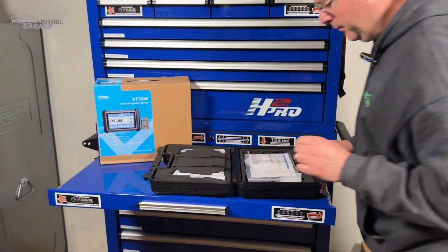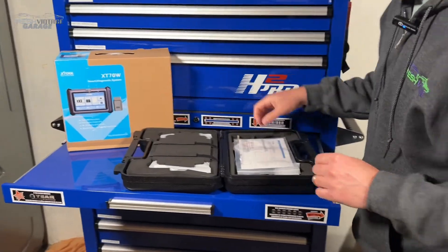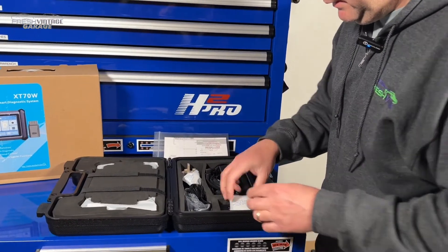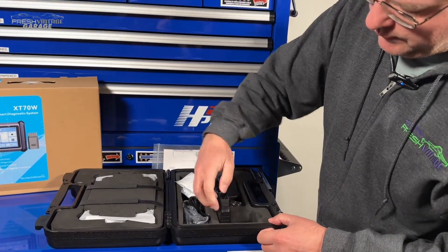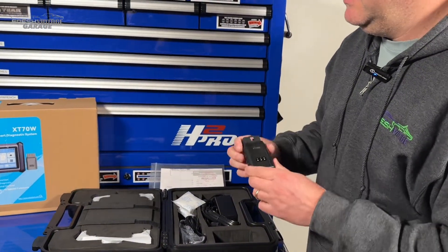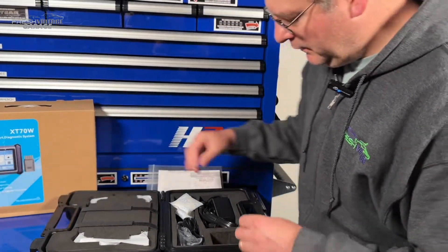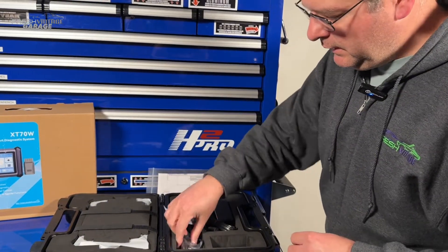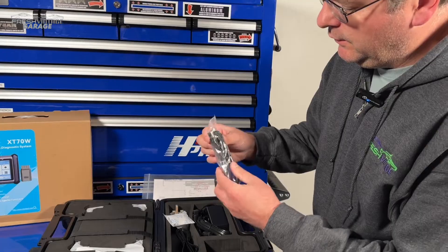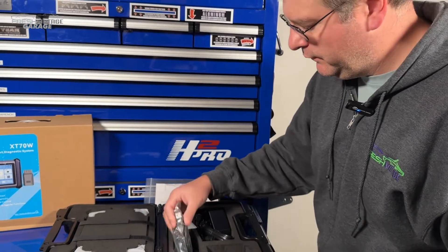So we're going to have the actual Bluetooth VCI — this is what makes it the W, the wireless. We'll be plugging that into the OBD2 port. And what do we have here? A USB-A to USB-A cable — not sure what that's for, but we'll find out.